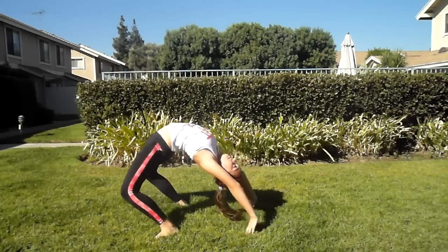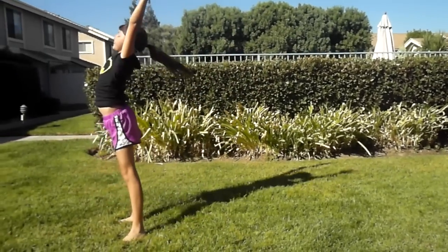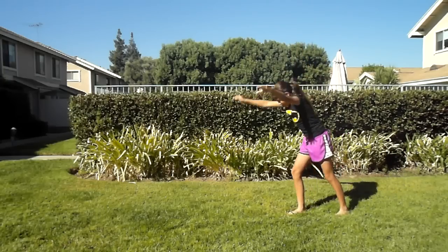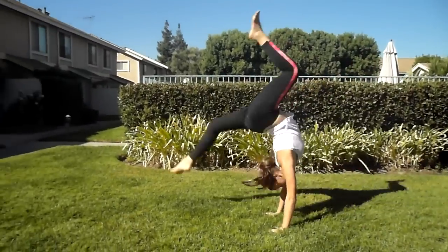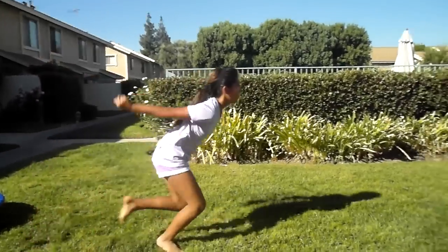And then you'll eventually be able to stand up from your backbend. Good luck! After you can stand up from your backbend, you can learn how to do a front limber, a front walkover, and even a front handspring.